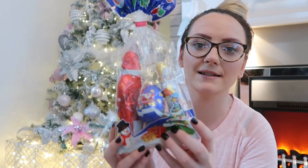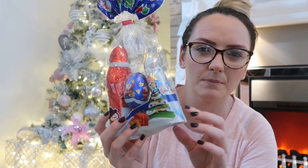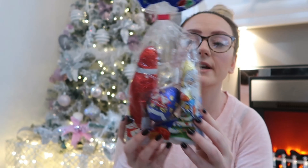Then I've got a little pack of Santa chocolates. These were from Aldi and they were about £1.40. Just a little pack of Christmas chocolates — I'm not expecting them to have all of these, they'll probably have one or two. Would a Christmas Eve box be complete without a little treat? I don't think so!